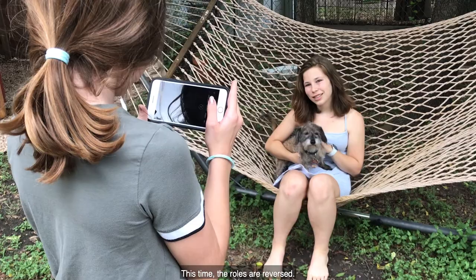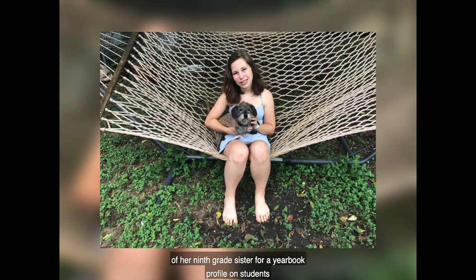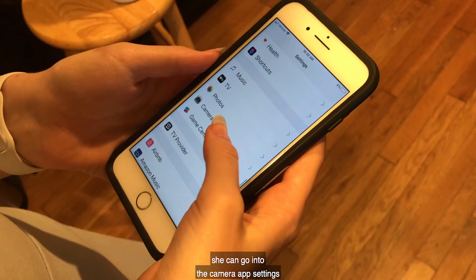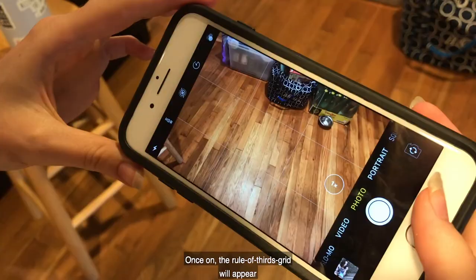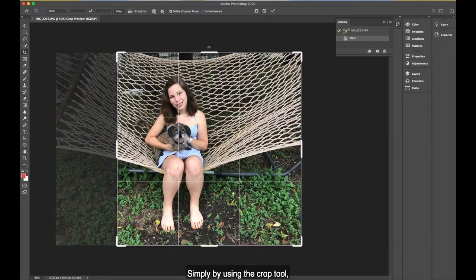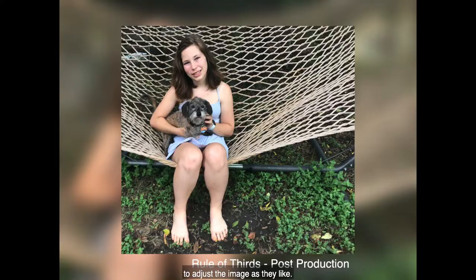This time the roles are reversed. The sixth grade journalist tells the story of her ninth grade sister for a yearbook profile on students and their pets. She takes her first shot straight on and realizes that maybe she can do a little bit better. By opening the settings on her phone, she can go into the camera app settings and turn on the rule of thirds grid. Once on, the rule of thirds grid will appear anytime she has the camera app open, allowing her to place her subject on one of the lines of thirds. Rule of thirds is also a technique that can be done post-production in Photoshop — simply by using the crop tool, the lines of thirds appear, allowing the photographer to adjust the image as they like.